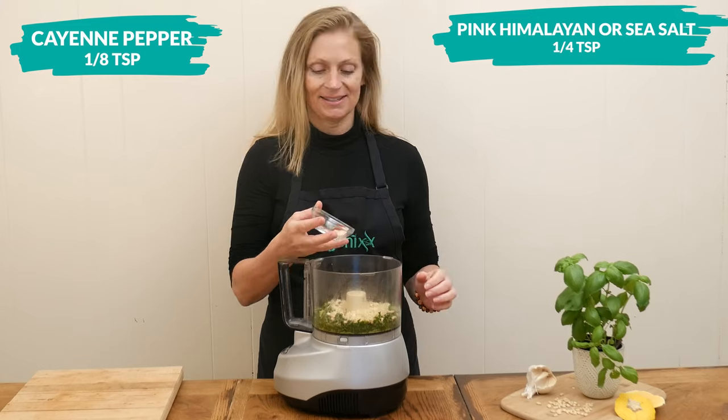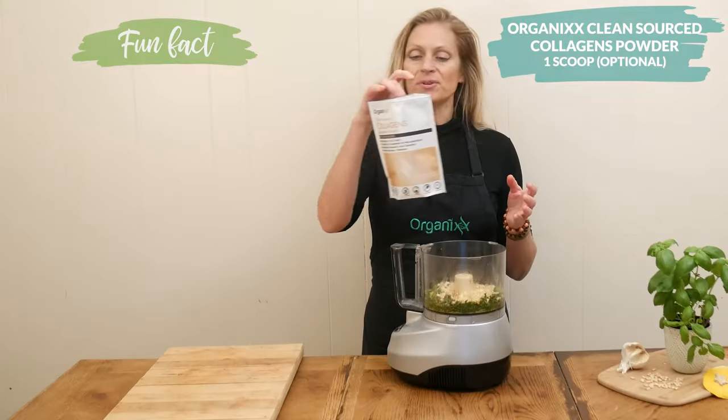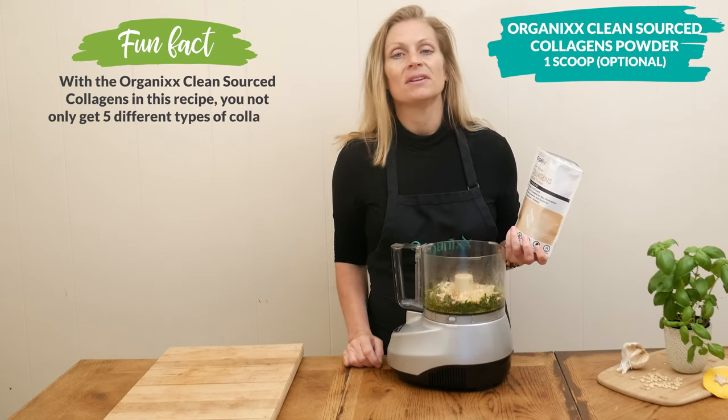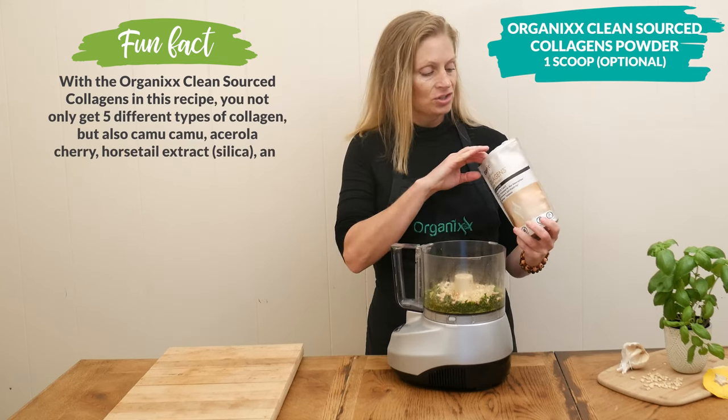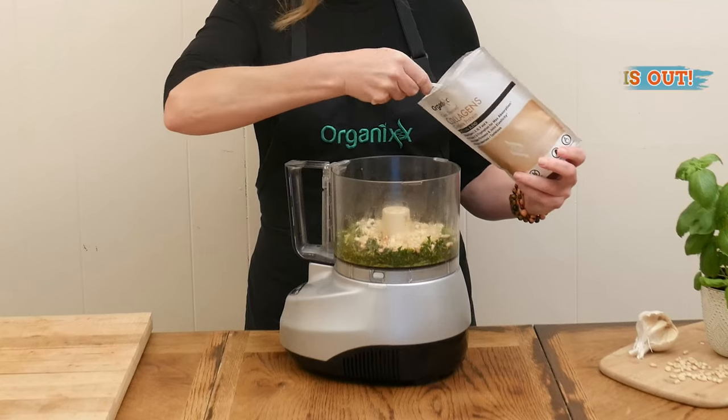Add one quarter teaspoon of either pink Himalayan or sea salt and one eighth teaspoon of cayenne pepper, or to taste. This next ingredient is optional — I'm going to add in one scoop of clean-sourced collagen powder, which is excellent for your digestion, joints, skin, hair, nails, and teeth.